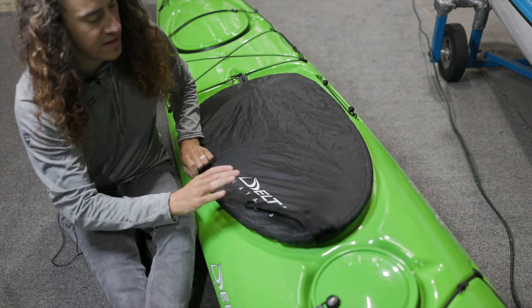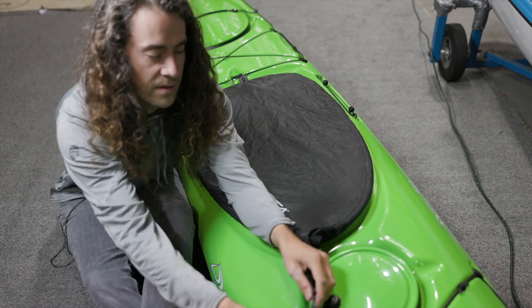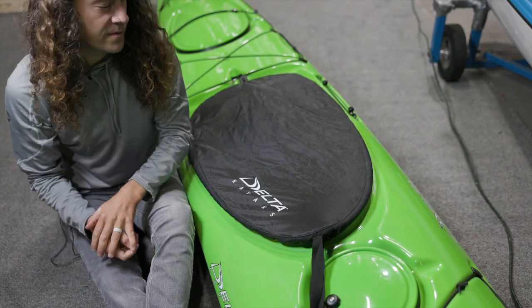And if you're going to use a cockpit cover when you're transporting, it's a good thing to clip it on to a deck line.